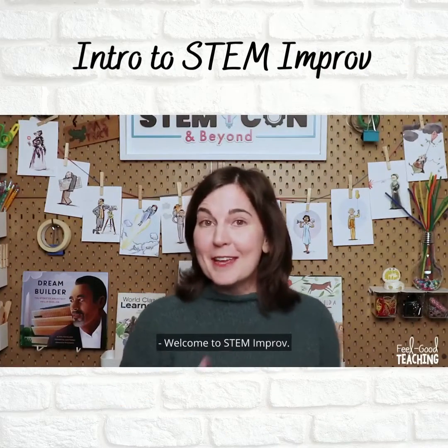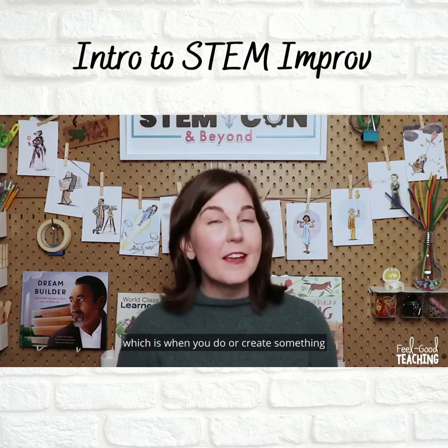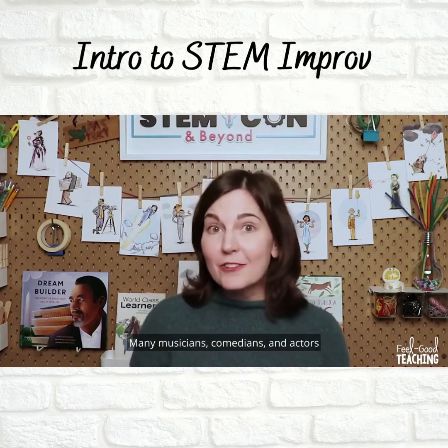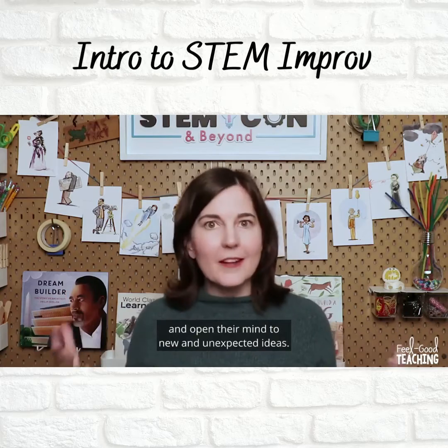Welcome to STEM Improv. Improv is short for improvisation, which is when you do or create something that you haven't planned beforehand. Many musicians, comedians, and actors use improv exercises to get their creativity flowing and open their mind to new and unexpected ideas.